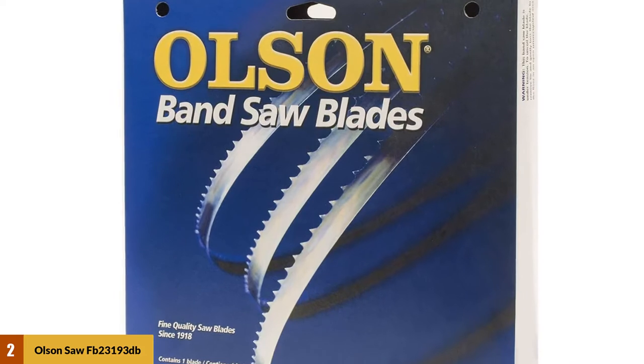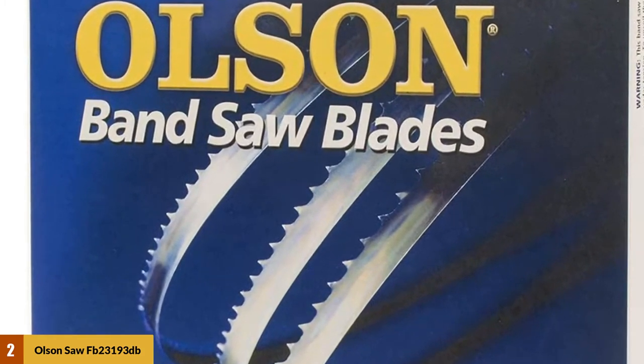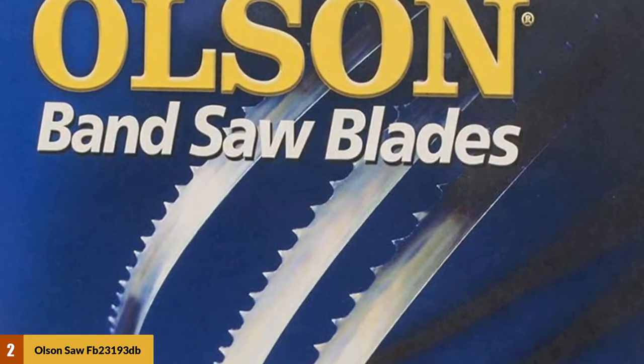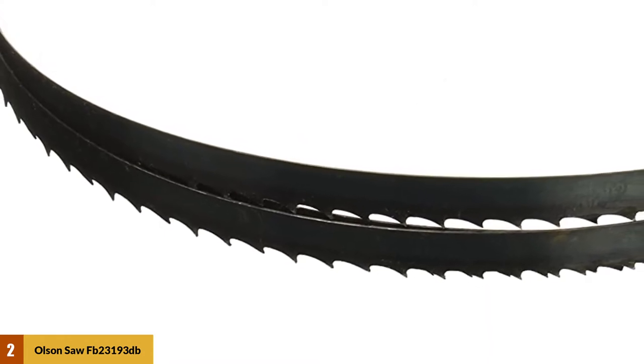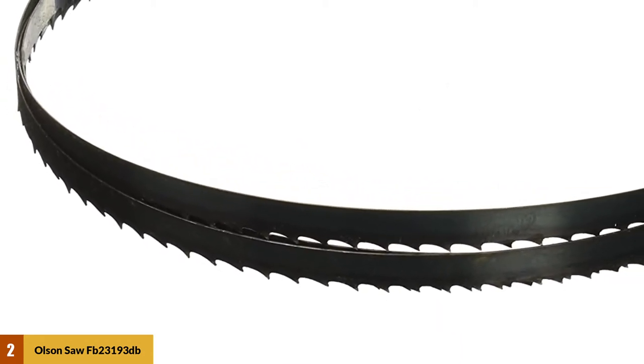The most attractive feature of this product is its hook-angled teeth. These teeth can bear more material out of the groove, allowing your cut to be cleaner without stopping. The hook teeth of the blade are larger than other usual blades and need more space. The blade contains only 3 teeth per inch, but they have greater cutting capabilities.